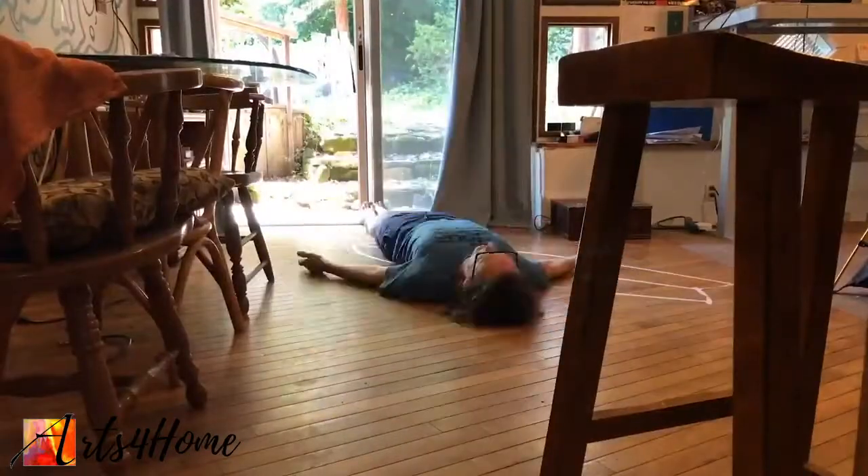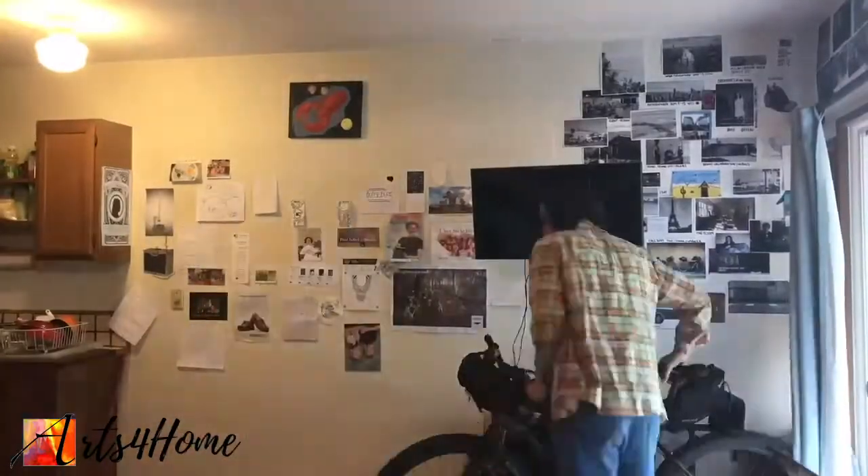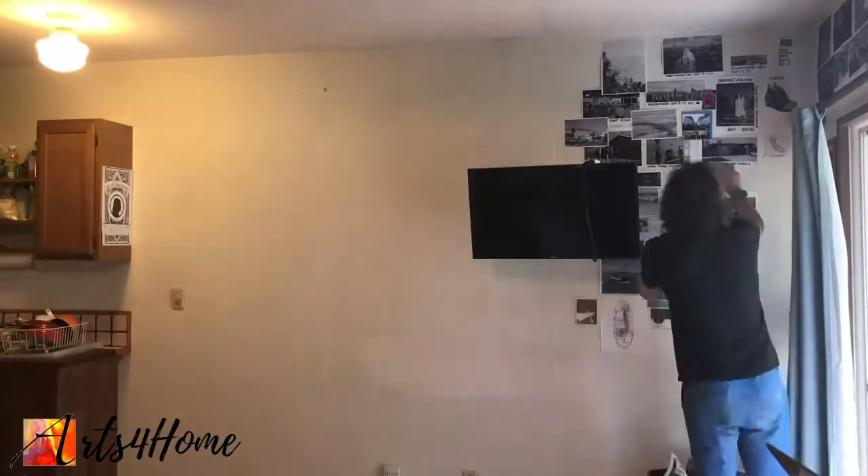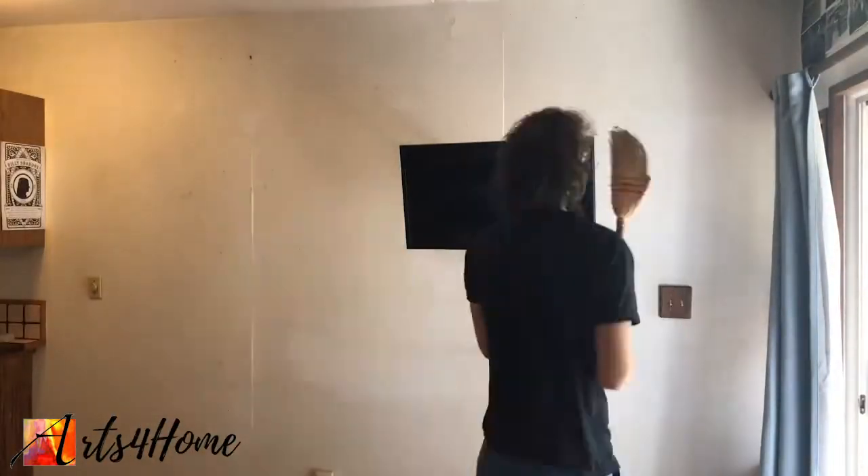So let's head on into my place and we're going to check it out and get started. First thing is you have to pick the wall that you want to paint your mural on. Now the wall's all clean, ready to go.